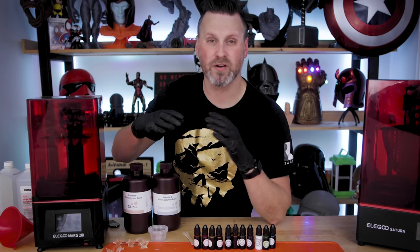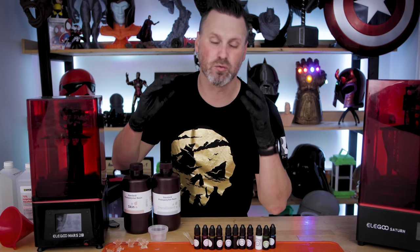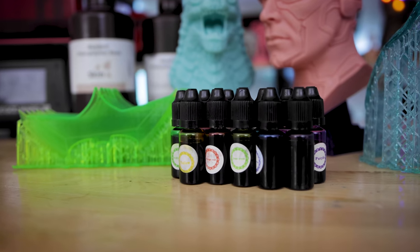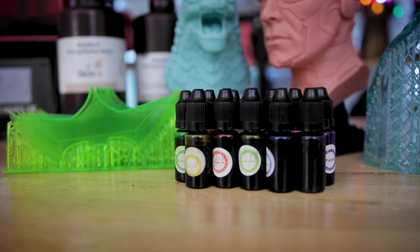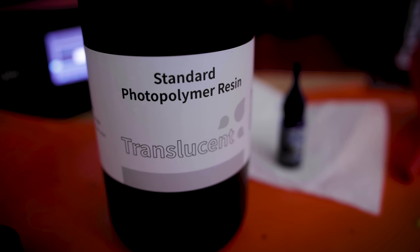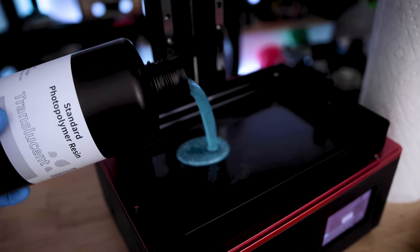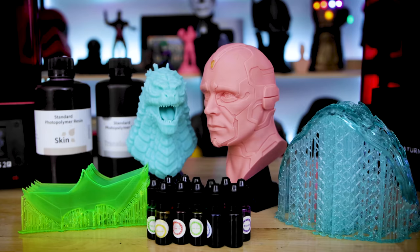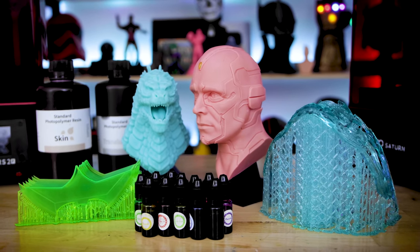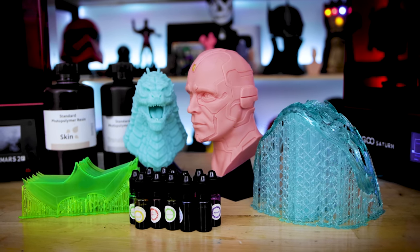Unlike FDM 3D printing where there is just a plethora of different shades of colors, you're really limited to what you can work with on the resin side. But this is where you have inks that work with the resin that you can print with, allowing you to tint or dye the resin to get a greater shade of colors for your projects.